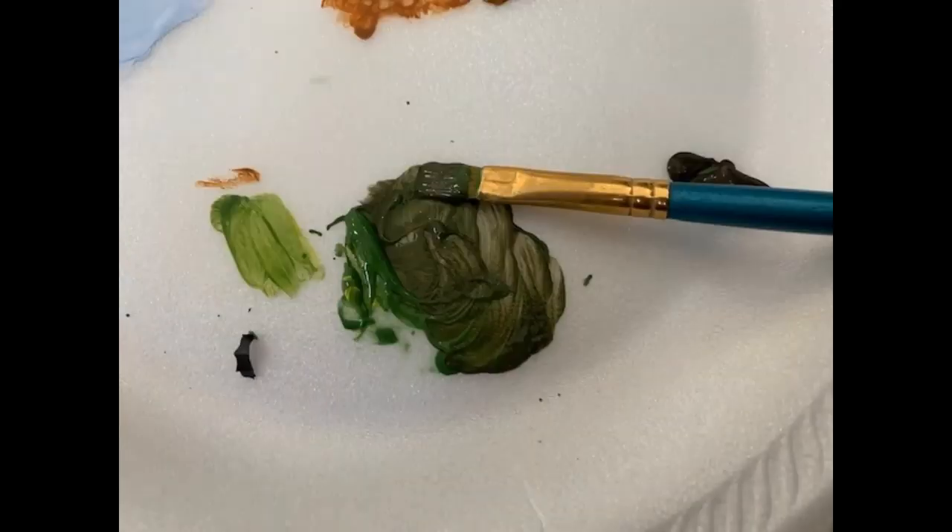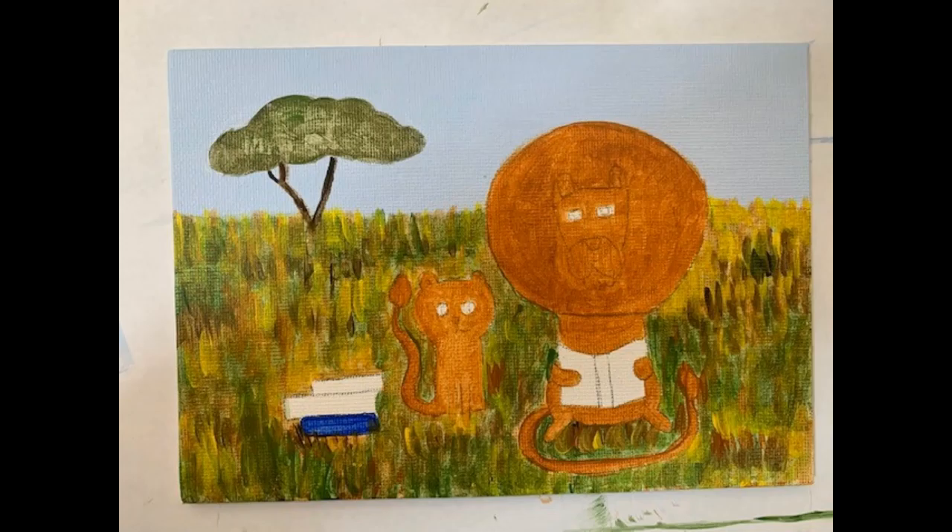Now I've put in another layer for the grass using the lighter brown. Here I've mixed the green with the dark brown that I'm going to use for the tree. I've painted in the tree as the first layer, and filled in some more of the grass.